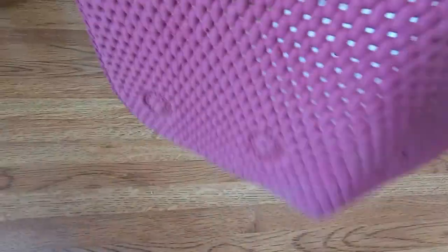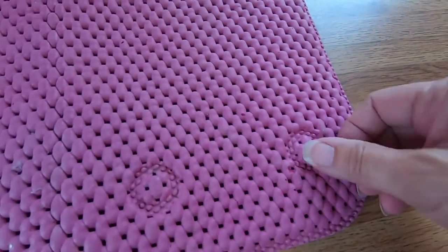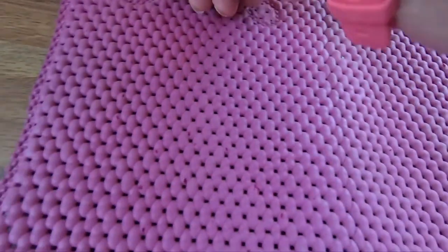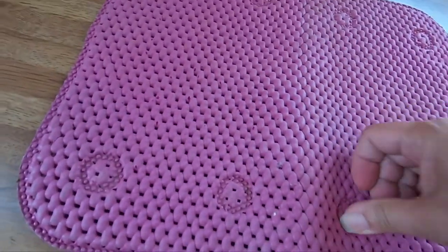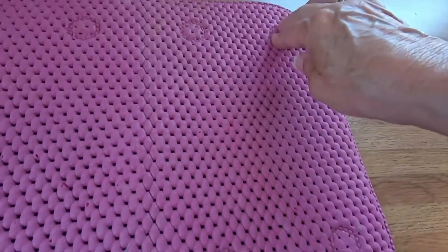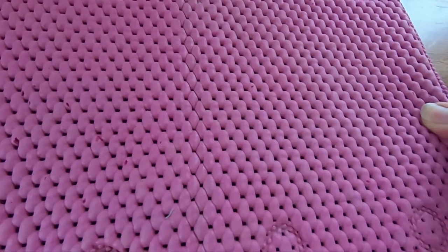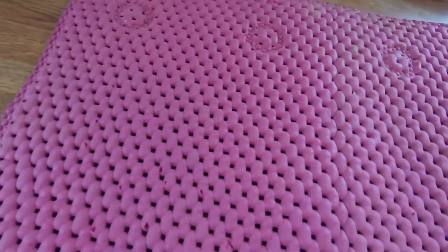And if you're on a hard surface, like a floor of some sort, you can just press down the suction cups onto the floor. You will find that now it won't go anywhere. I'm pulling it, but it won't slide away.